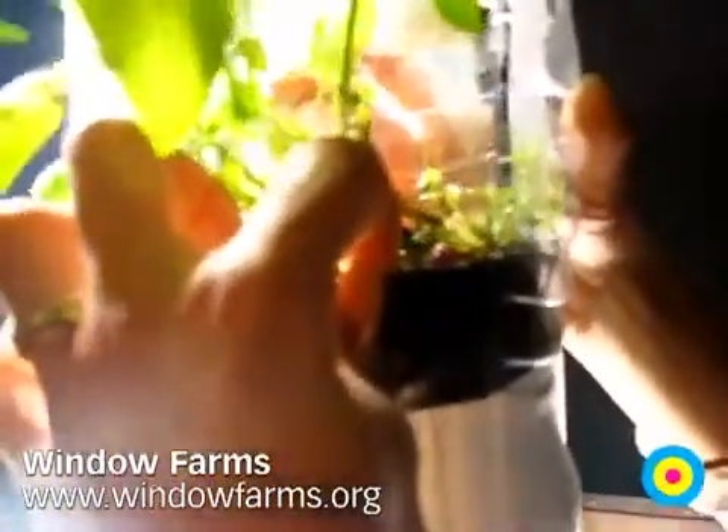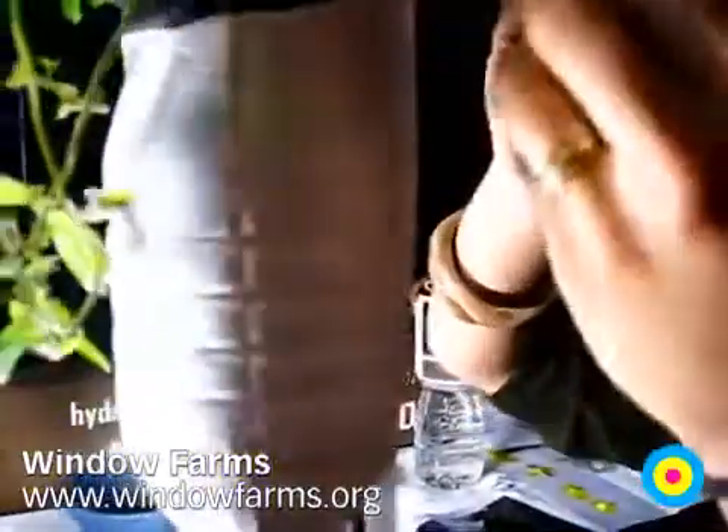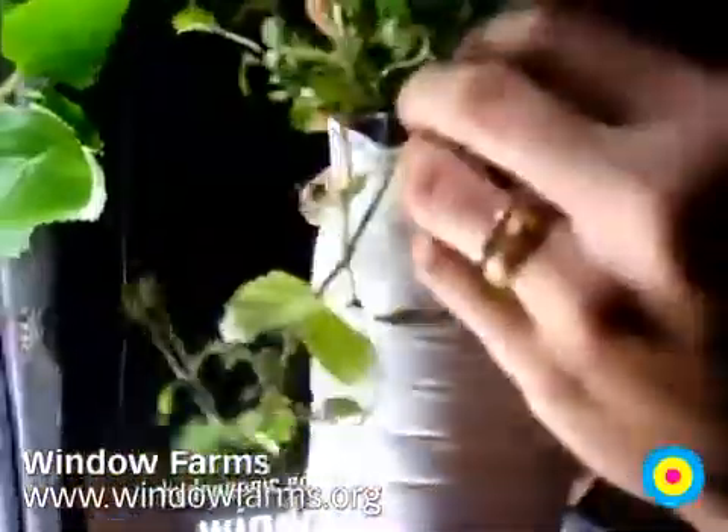Hydroponics is growing in water. And these pellets are hydroton pellets. That's clay, it's just textured clay. They oxygenate the roots — there's no soil — and they give the roots some structural integrity.